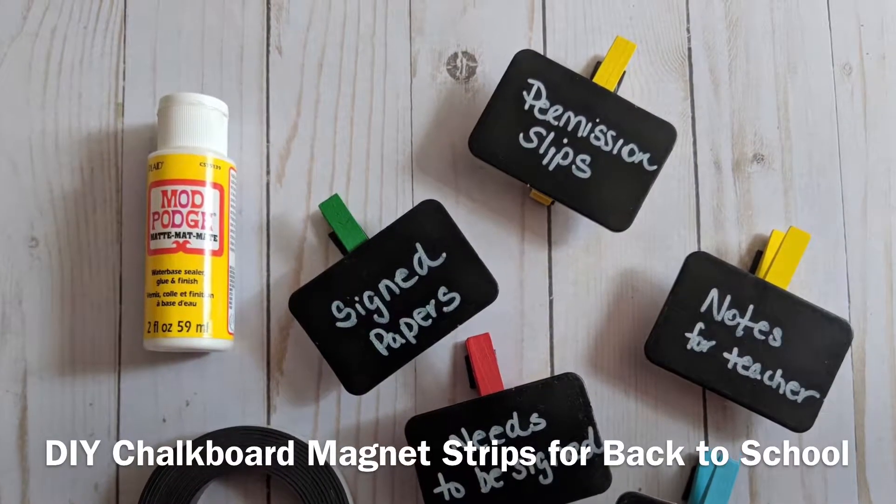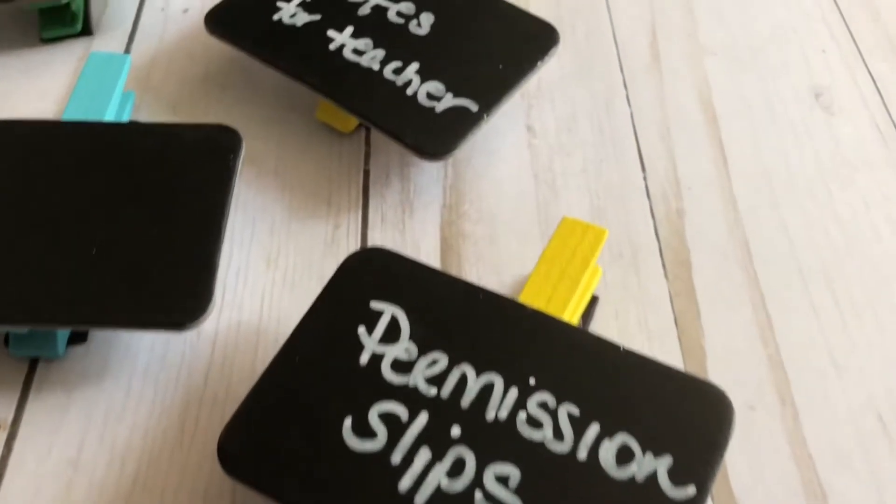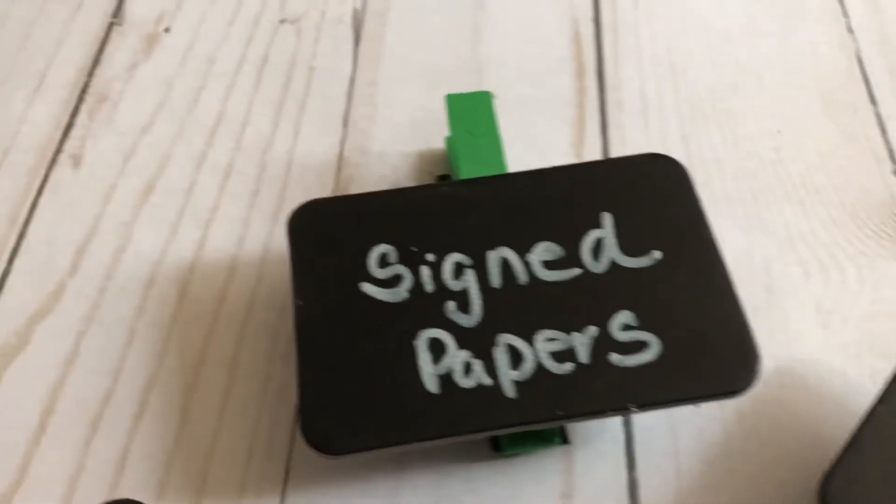Learn how to make my DIY chalkboard magnet clips for back to school. No more looking for papers — these chalkboard magnet clips do all the work for you.